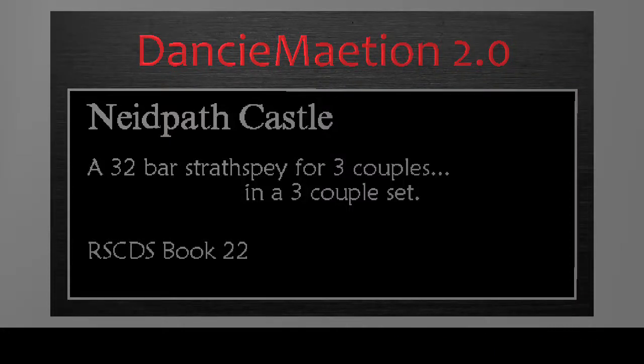Kneadpath Castle is a 32-bar strathspey for three couples in a three-couple set.